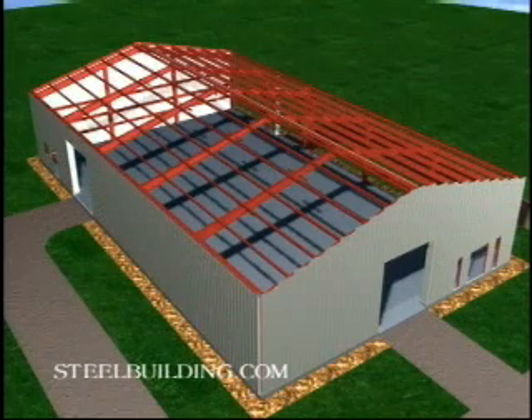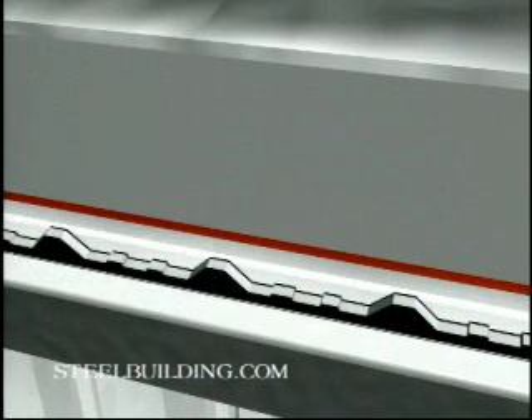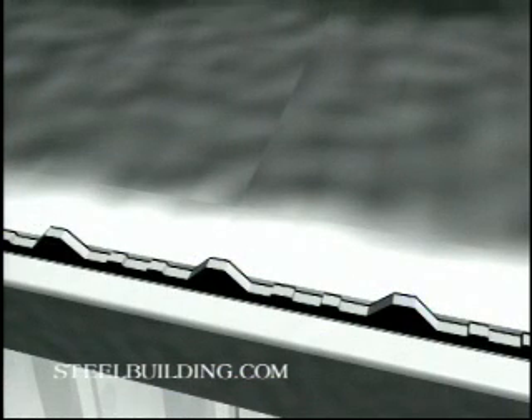Attach double-sided tape to the inside half of the top of the eave strut, leaving room on the outside half to place a closure strip. Stretch out a section of insulation, facing the tab in the direction you are sheeting, pulling it as tight as you can from side to side, and attaching it to the eave strut with the double-sided tape.